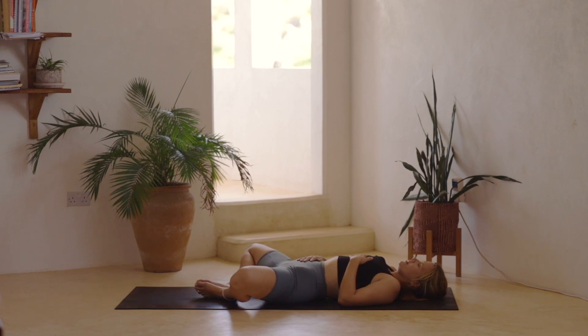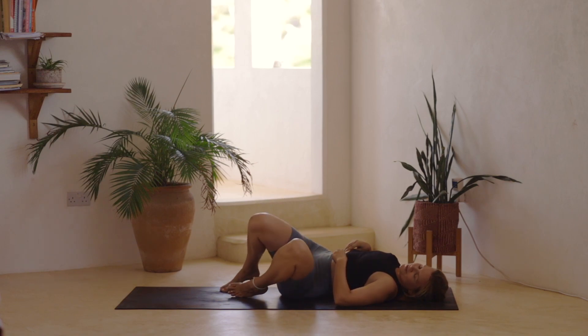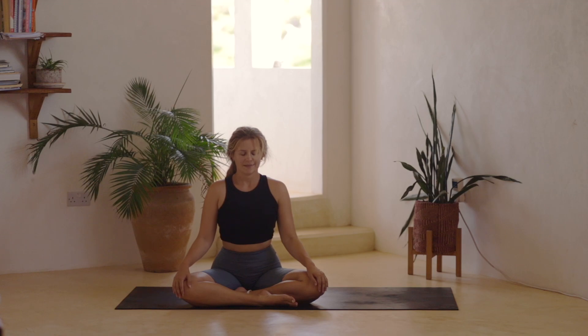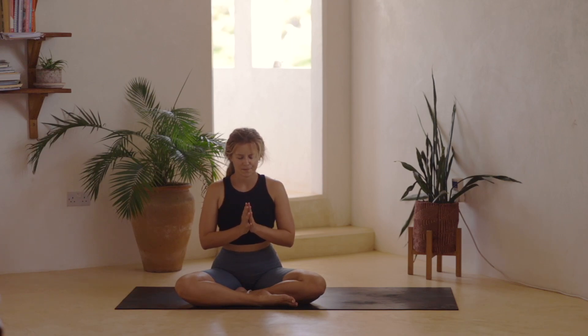Take a full breath in through the nose, fill the lungs up and then open the mouth, sigh the air out. You can release your hands and maybe with the help of the hands bring the knees back in. We're going to turn onto one side and then from there, when you're ready, you can push back up into a seat. See if you can still keep the eyes closed for a moment, staying in that really soft, present, aware space. And then when you feel ready you can bring your hands to heart centre. We'll take one final big inhale in through the nose and then open the mouth, sigh the air out.